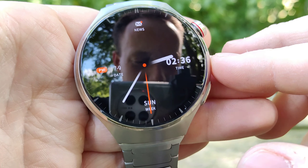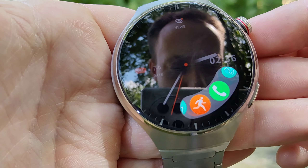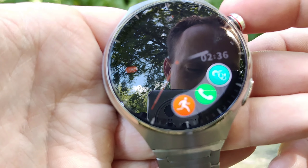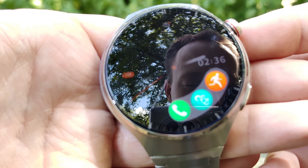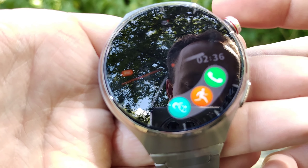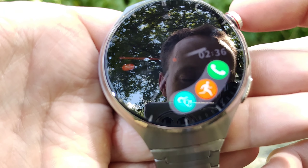The bottom button is new — you get these shortcuts that scroll through. I don't understand why it only scrolls through the same three all the time. Why can't you add more or scroll through all of the watch functions? There's no reason to limit it to three, so maybe that'll come in an update.